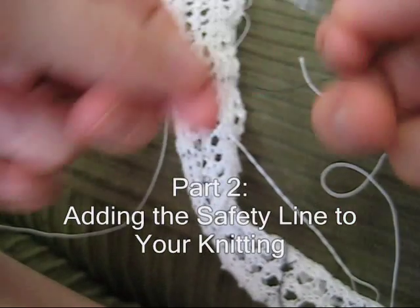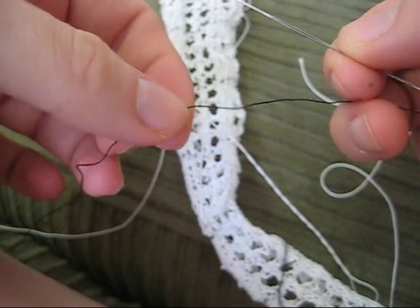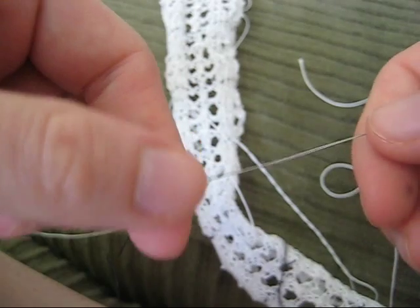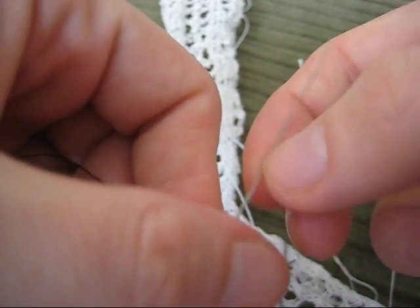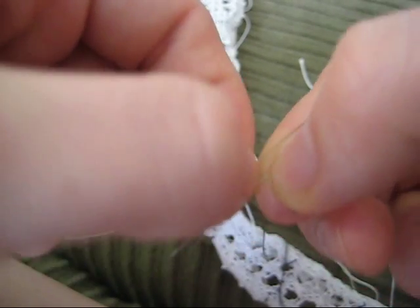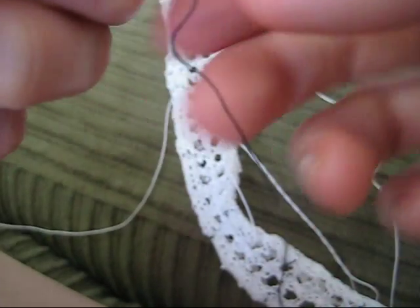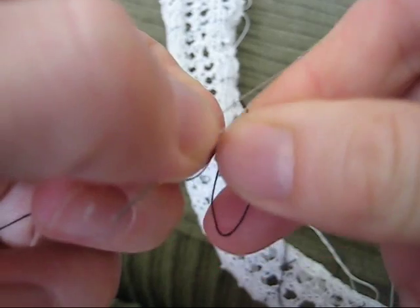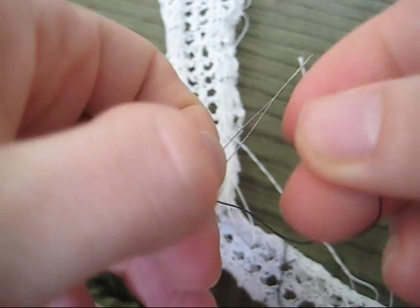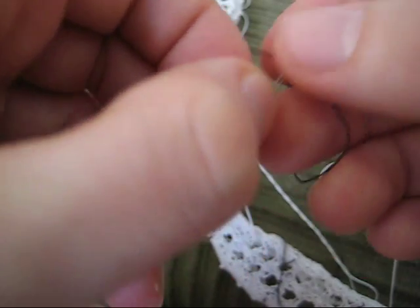To insert the safety line I use a contrasting color of thread — in this case I'm using black. You need some kind of needle; I have a beading needle that is basically just a piece of wire. It has a very large eye which makes it extremely easy to thread, especially when you're doing it in front of a camera.